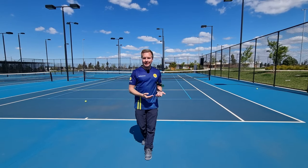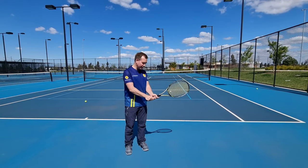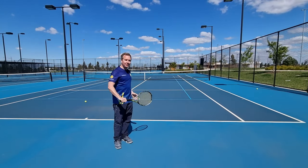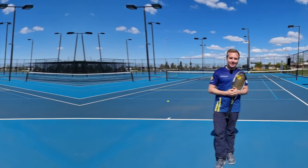Let me know what your favourite backhand grip is. Do you like continental eastern, or are you a big fan of the continental semi-western backhand grip? Or do you like your one-hander? Let me know in the comments below.